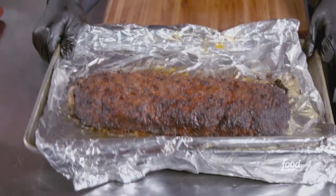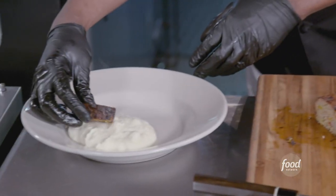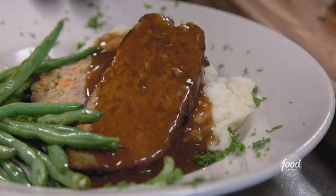Our meatloaf is done. Plate mashed potatoes, loaf's right on top, sides of vegetables, splash of the demi — and it's ready to serve.